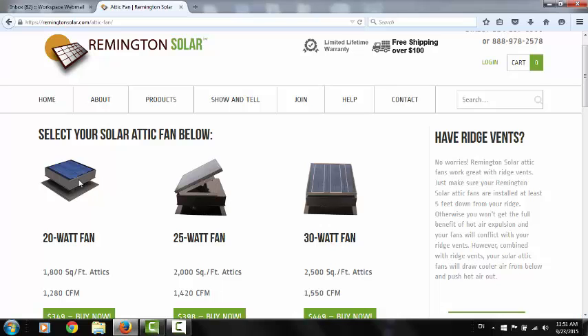The 20-watt fan has an encased panel — it does not tilt. Our 25 and 30-watt fans both do tilt. It doesn't really show it very well here, but the dimensions on the housing are exactly the same on all of these. The only difference is these are a little bit taller because they have a tilt frame right here.